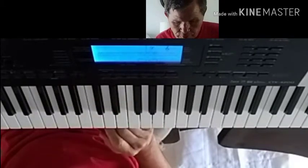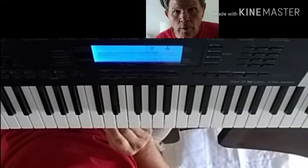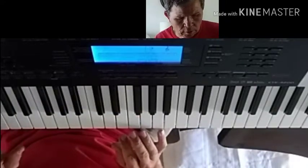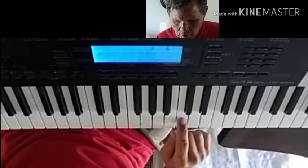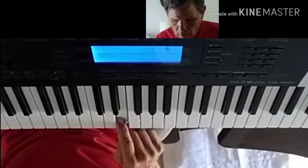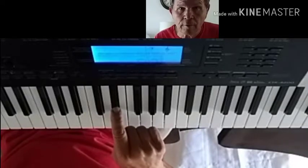Those are all minor thirds. Let's go through what a minor third is because it's really important. The minor third comes from the major scale — we'll use the white keys on C — and we take the third note and flat it, or minor it.